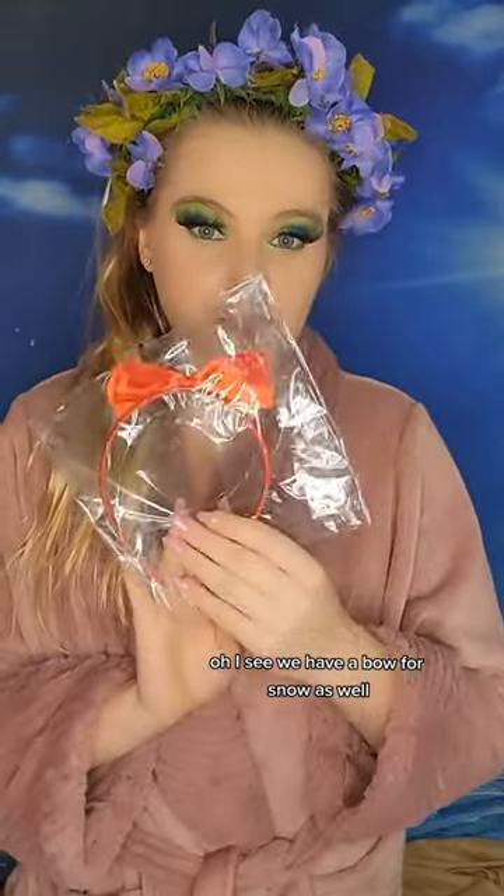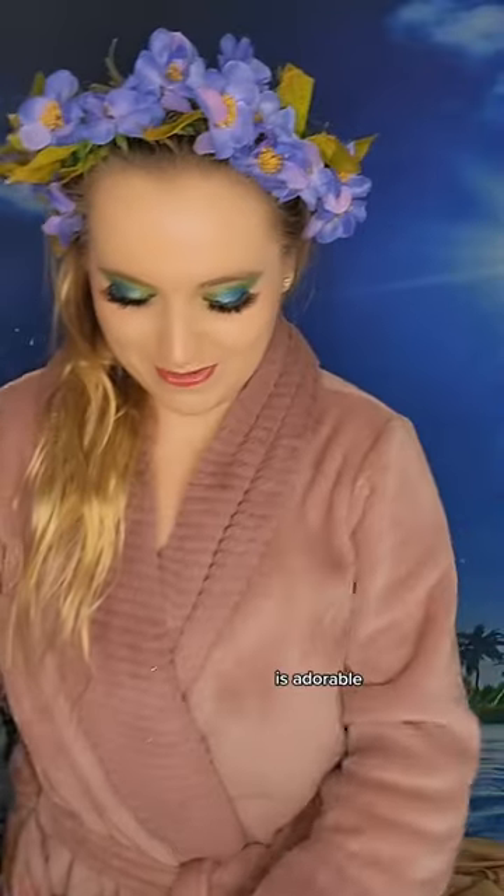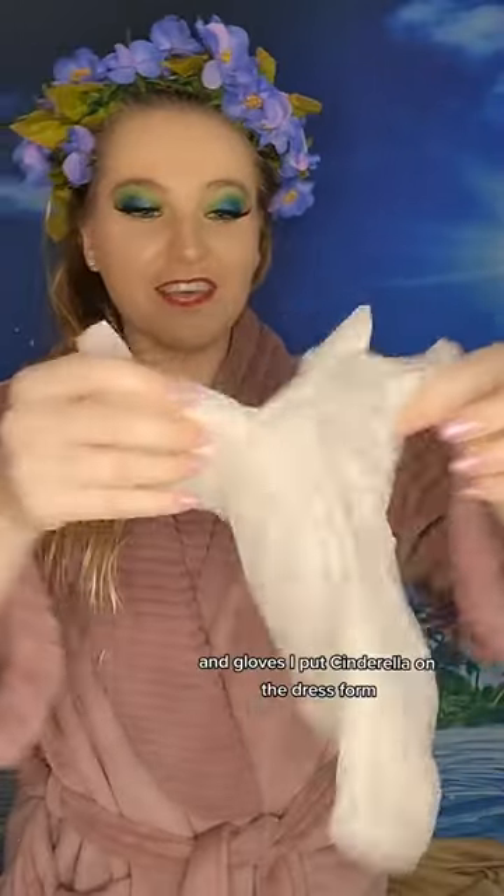That's got some weight to it. I see we have a bow for Snow as well. And these are the accessories for Cinderella — this is the choker and the headband! It's adorable. And gloves!